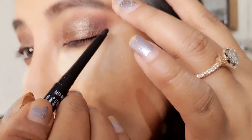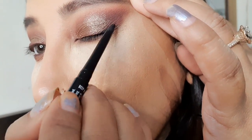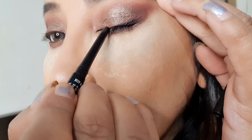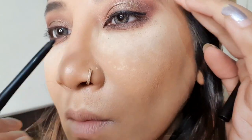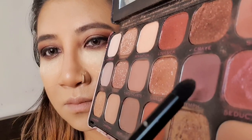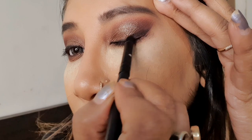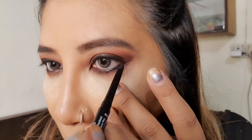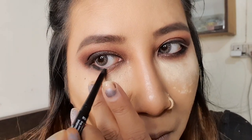Now I'm taking a kohl pencil — you can take an eyeliner also, I'm more comfortable with the kohl pencil — and drawing a thin line from the outer corner to the inner corner. Then I'm taking a smudge brush and putting the same eyeshadow on top of the kohl pencil and spreading it to give a nice smoky look. I'm also applying some kohl pencil in the waterline below; this is optional, and if you don't like to wear kohl pencil you can keep it simple.